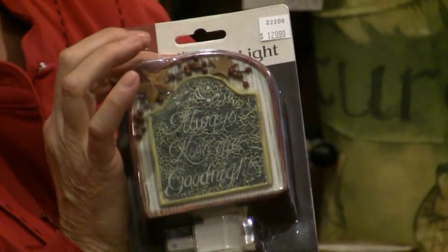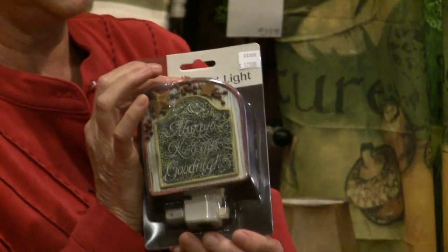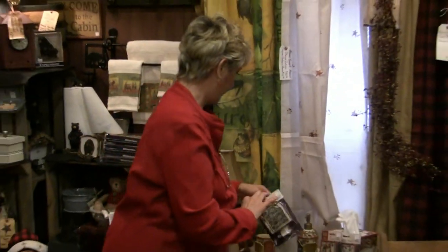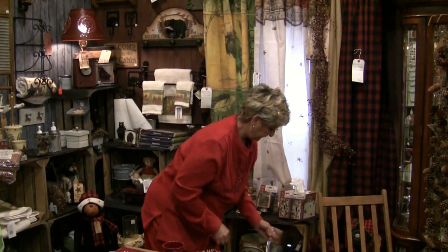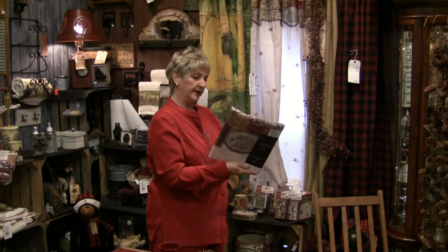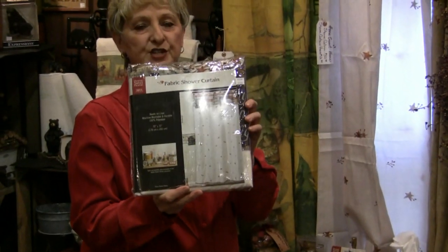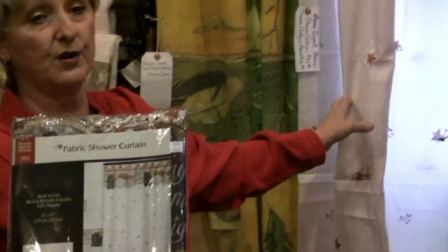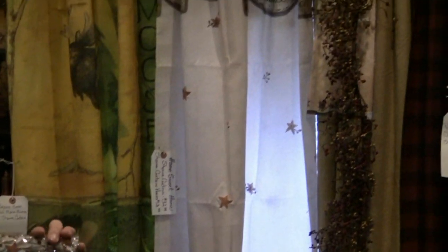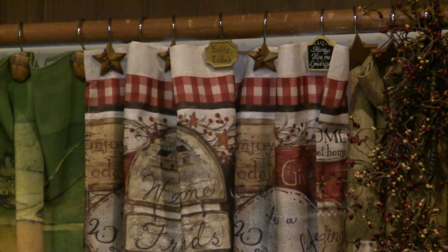I want to be sure you get a good look at this stuff. Remember, we do have it on our website, so go there and order it if you like it. Here's the shower curtain — it's hard to tell much about it in the package, which is why I really wanted to show you it hanging up. That's only half of a shower curtain for our display, but they are really nice and they are waterless, so you don't have to use a liner behind them.